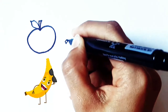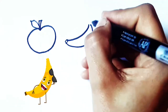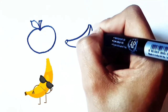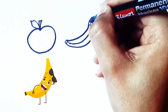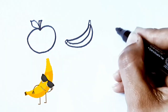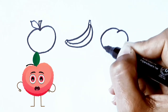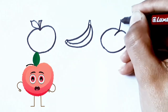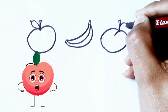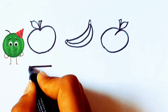I want to draw three. I want to draw a banana. Food is rich. Yummy Butter Melon.